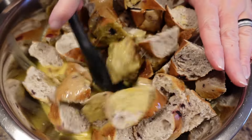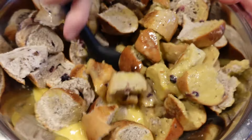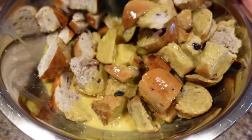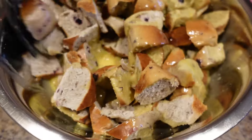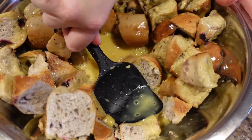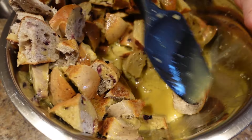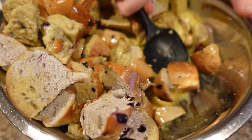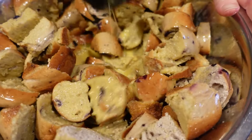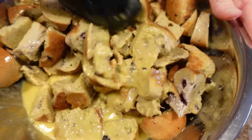Now you want to start stirring those bagels in because you want them to start absorbing that custard. It's going to look like there's not enough custard, but the more you stir and the more you get those bagels in there, the more they're going to absorb and start mashing down. You actually want to take your stirring implement and start pushing them to force them to absorb, because bagels are a little tougher than bread — you kind of have to coax them. As you can see, it's absorbing really well and actually leaving a little leftover, which is what you want for bread pudding.